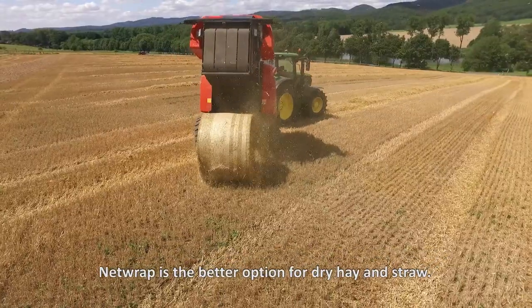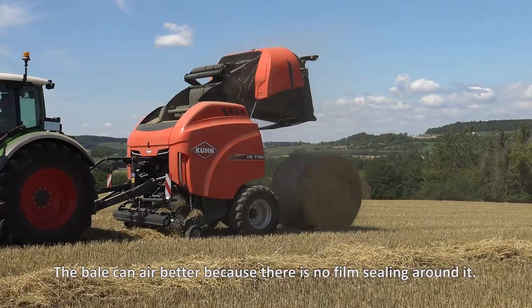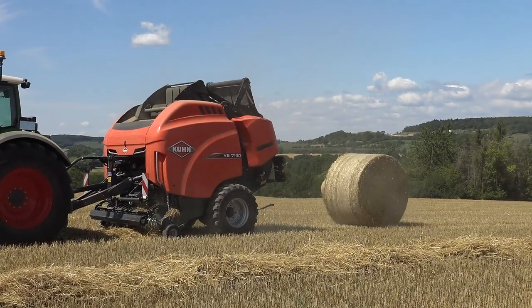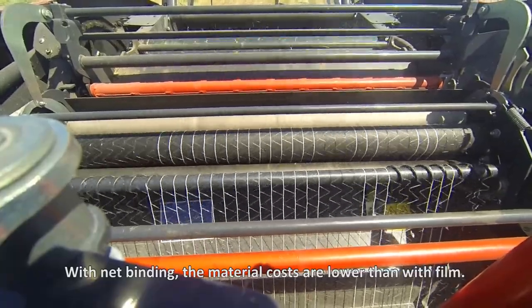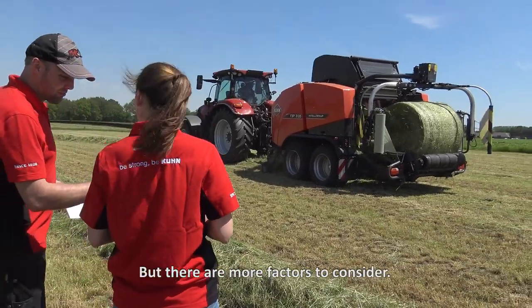Net-wrap is the better option for dry hay and straw. The bale can air better because there's no film sealing around it. With net-binding, the material costs are lower than with film, but there are more factors to consider.